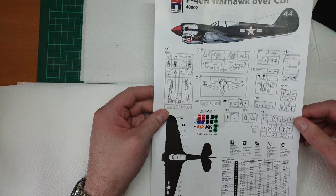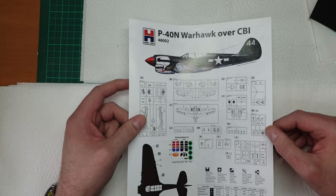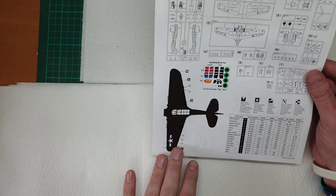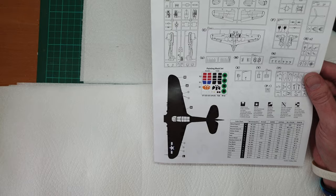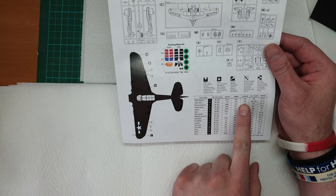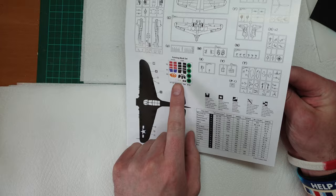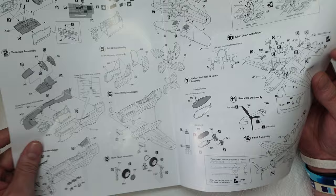The instructions look really nice and clear. We've got a copy of the box art, parts layout, and part of the painting guide on the front. Color chart references AK, Alclad, Ammo, Hataka, MisterColor and Tamiya - not taking sides. The painting mask has inside and outside options, which is quite nice.